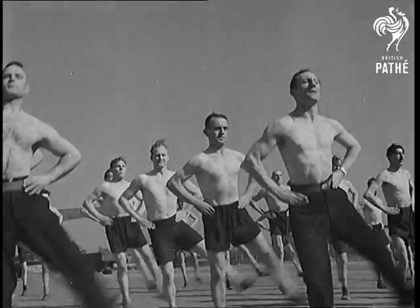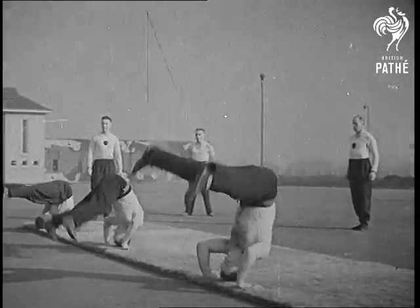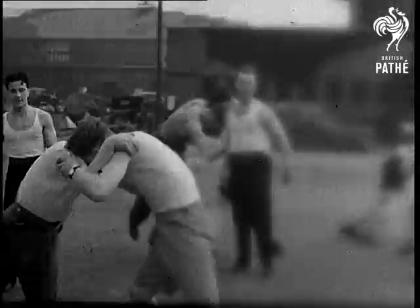Of course, a big consideration is physical fitness. The men must be as hard as steel. It's no good trying to scotch Hitler's war machine with wooden pegs. They're fine chaps before they start their physical training course, and when they finish, they are, without doubt, the finest body of men in the universe.